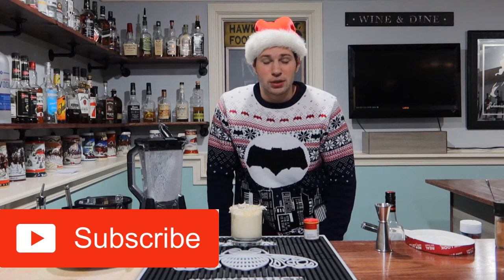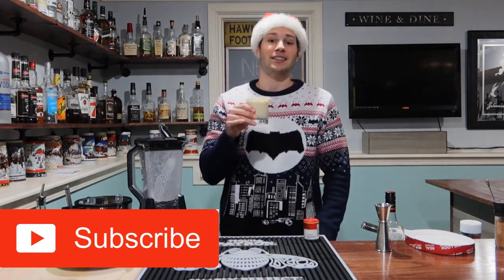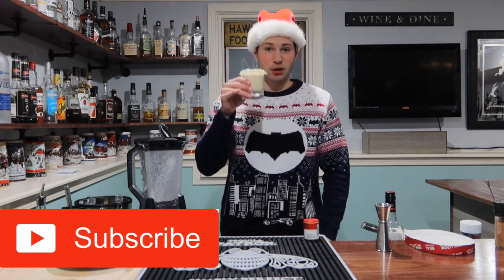If you haven't already, go ahead and give this video a like, subscribe to the channel, and comment away. Since this is the end of the series, I bid you adieu and I hope everyone has the merriest of Christmases ever. Cheers, everybody!